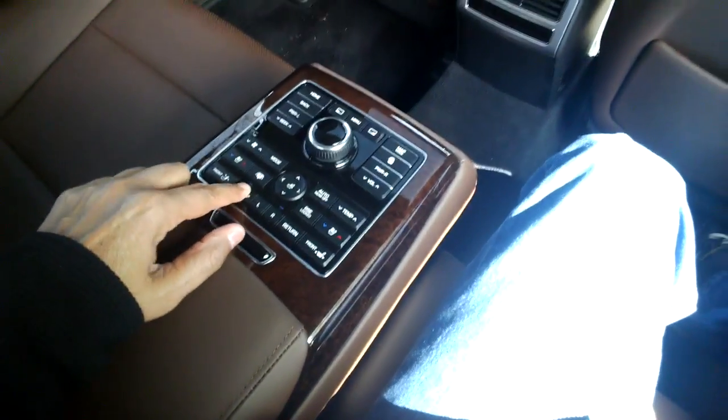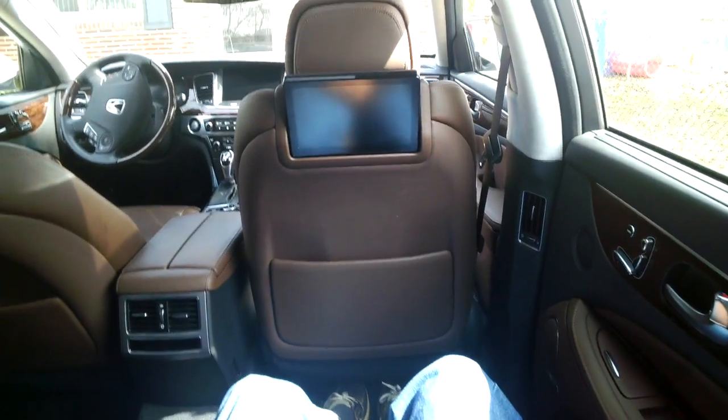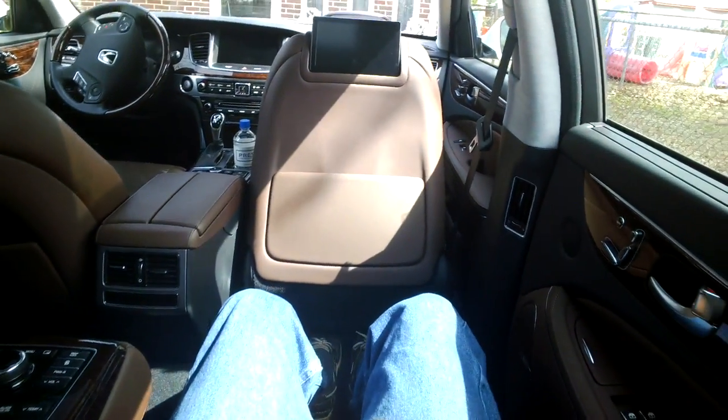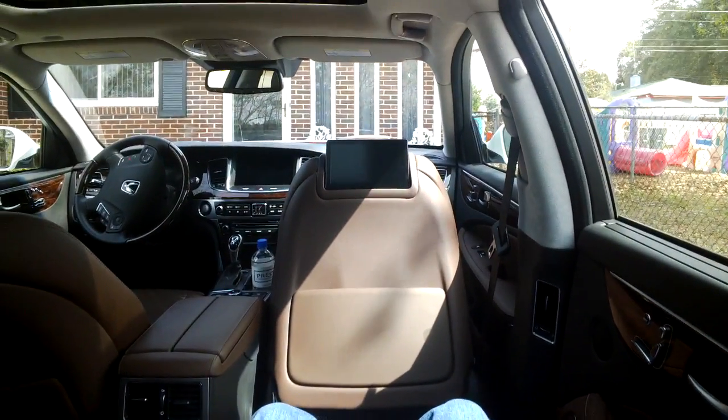...what's called a relax mode. You just hit the button here — the seat in front of you moves up. Now the seat that you're sitting in reclines, and you can stretch out and enjoy the ride.